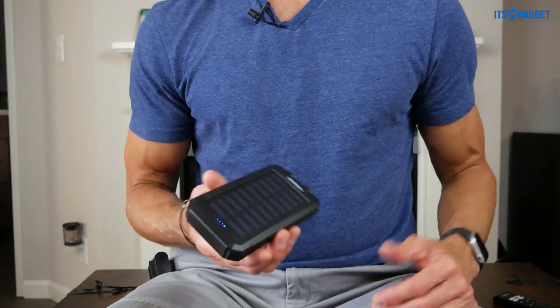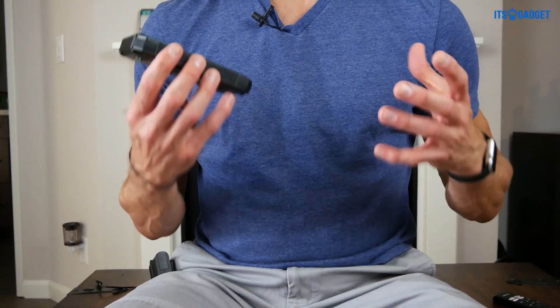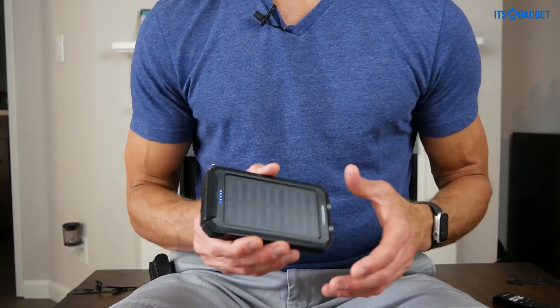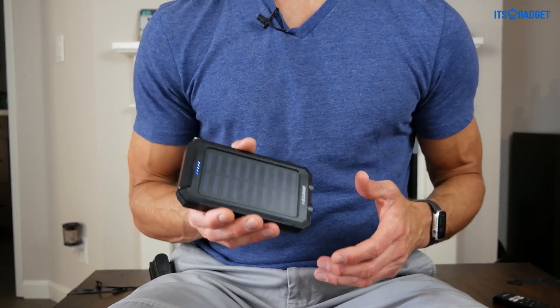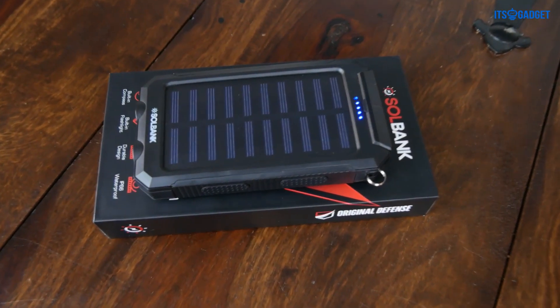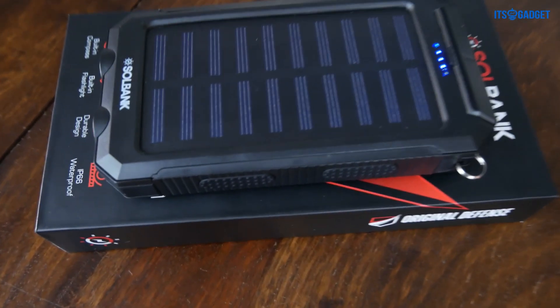Made to be taken with you if you're traveling, if you like camping — this is definitely what this guy is made for. As far as the specifications, this thing has an IP66 rating, which means that it is dust-tight and waterproof against heavy constant jets of water or rough seas.